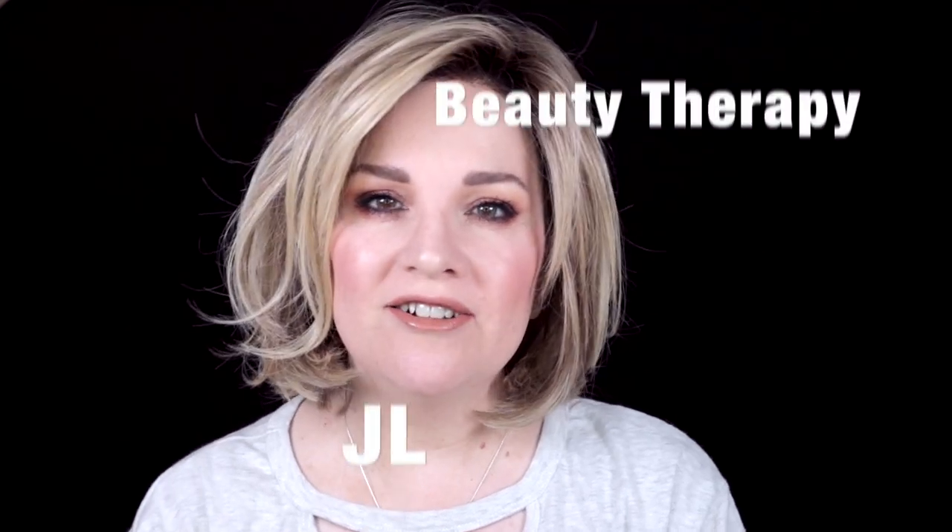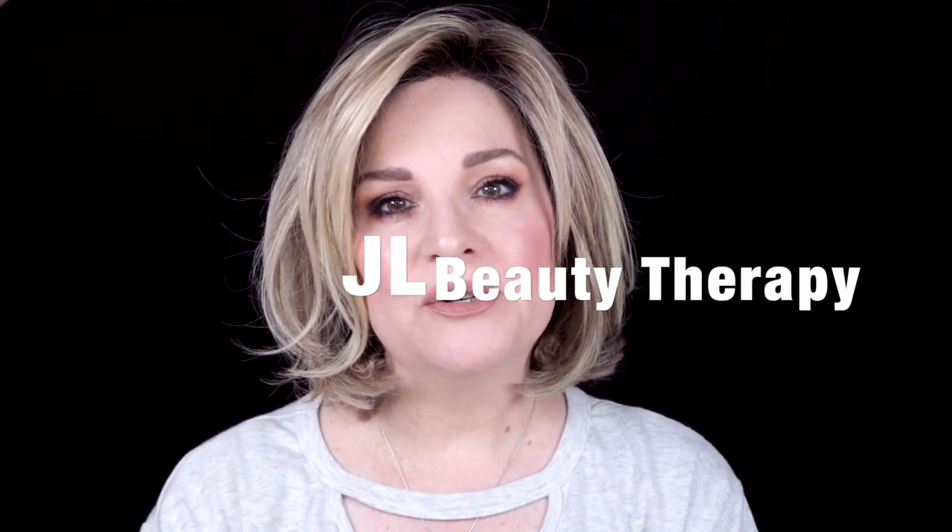Hi everyone, Jill here. Welcome to my channel and welcome to my series, New to Wigs. I'm going to be updating how I wash my wigs. We're going to go downstairs in the kitchen and walk you through exactly how I wash my wigs, how they end up looking when they're done, as well as showing you the products that I use.